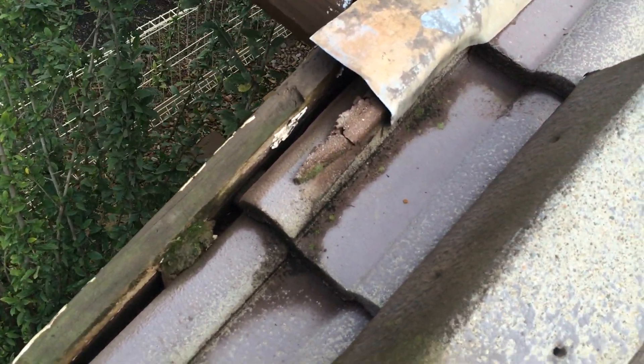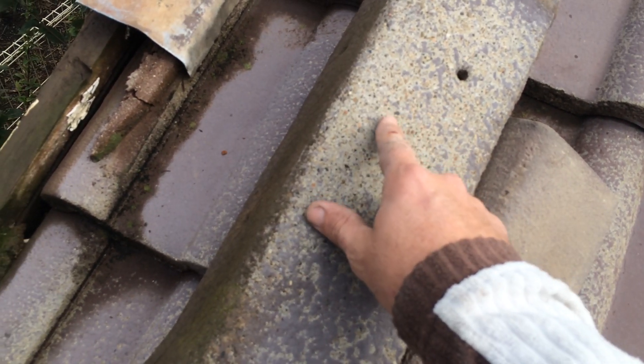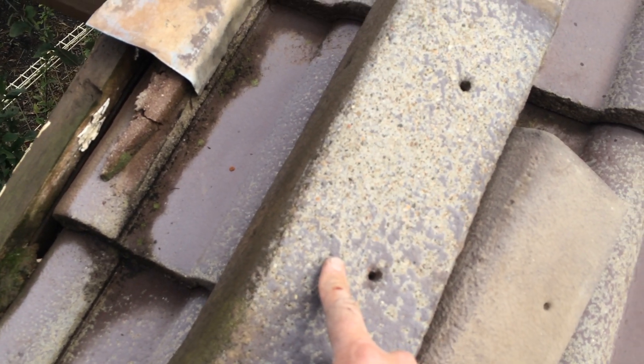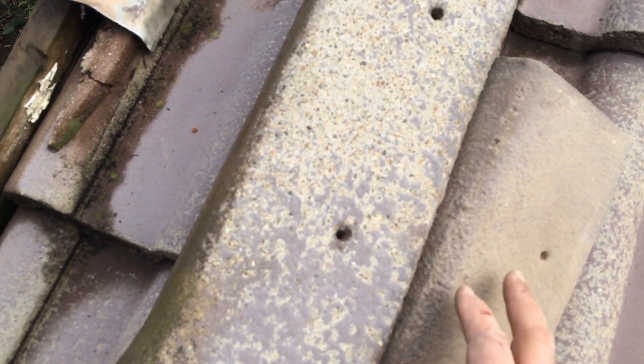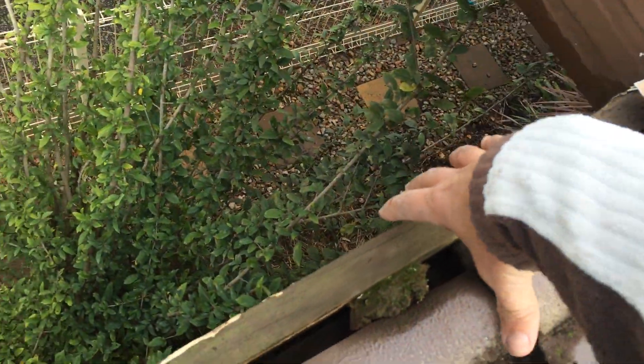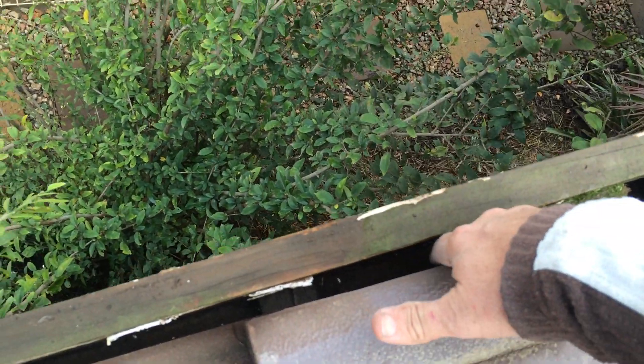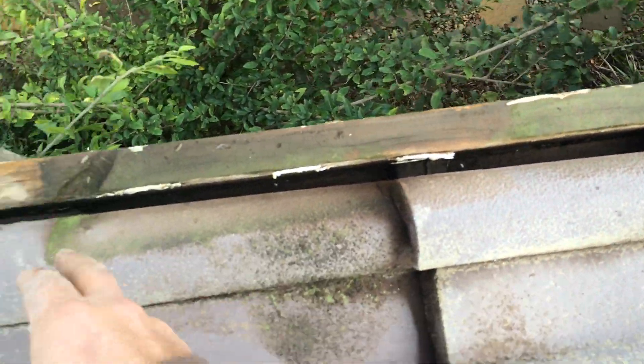I've just got a bit of barge cap here that I've got to fix. You can see this barge here is all high-pressure cleaned from when I cleaned the roof yesterday. This one here is not, because I found it under the house — it was missing a barge. So this goes over here to stop any water getting down in here, but obviously it hasn't been stopping water getting in there.